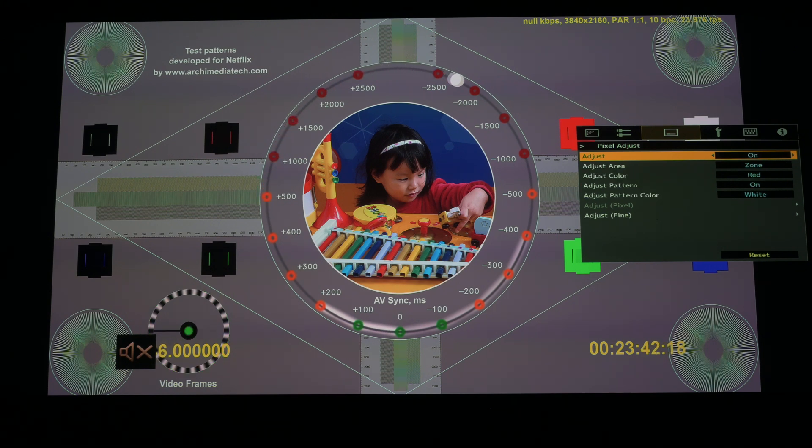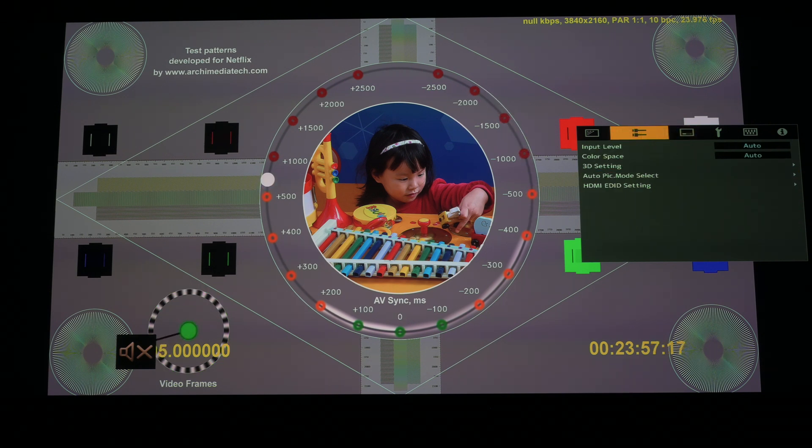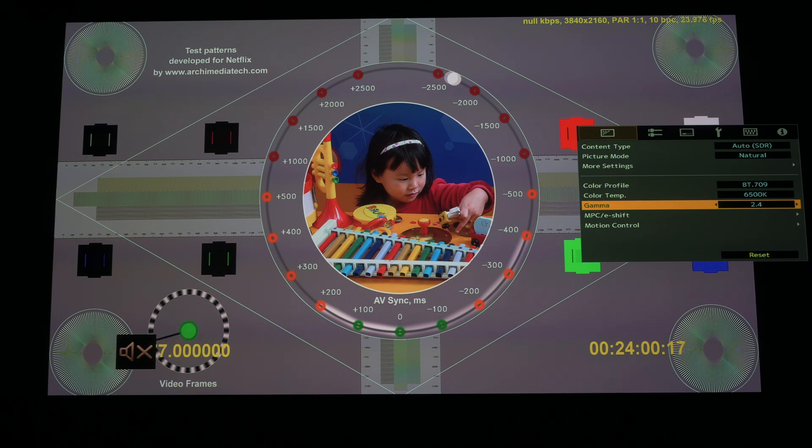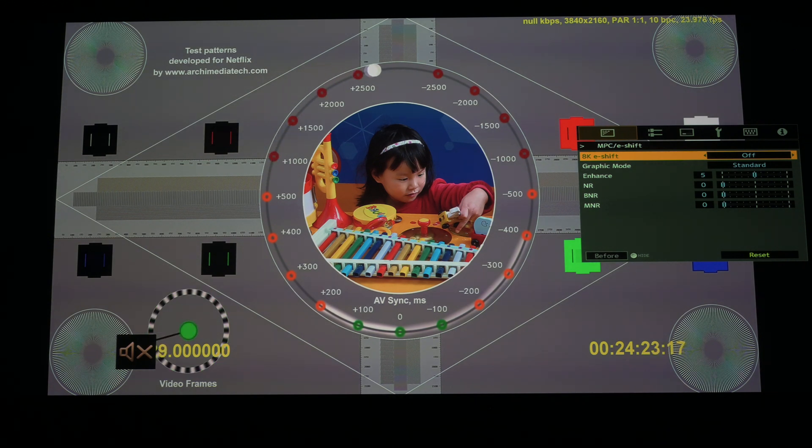On the diamond lines I don't really see much of a difference between those two settings. Now when I look at e-shift, I found this particularly interesting. Right now it's on in standard mode — since this is SDR content, the projector treats it as a 1080p image and defaulted to standard. When I turn e-shift off, the fringing becomes quite a bit reduced — the color cast on the outer bands is reduced and almost completely eliminated on the diamond line around the outside.